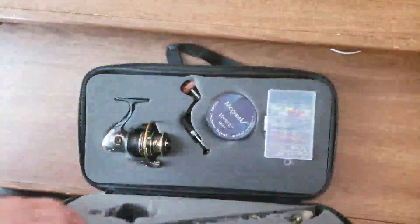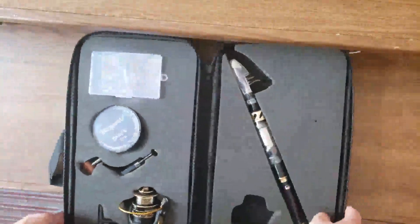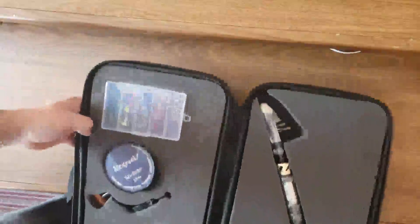Opening this up for the first time — just took it out of the box. And there it is. Look at this — this is beautiful. Look at this case, all organized wonderfully.